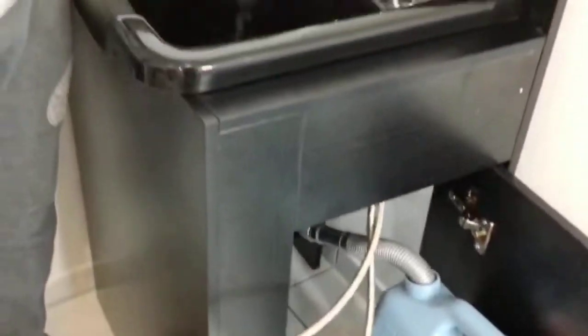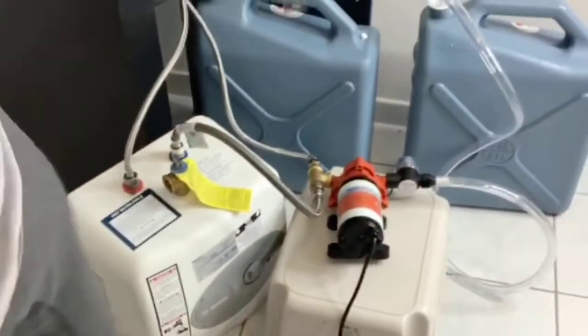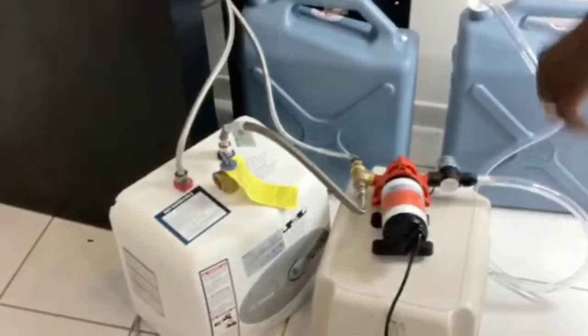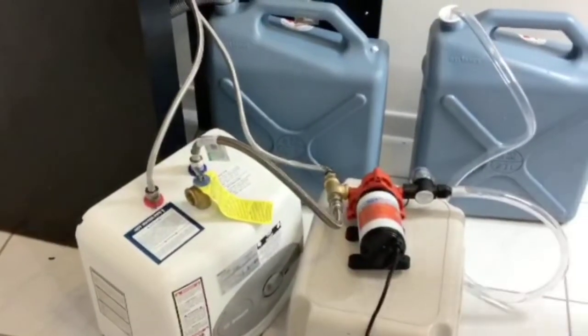The water heater does not produce hot water immediately. You just have to wait for about 10 to 20 minutes. You might not have the same setup as we have, but yes, you've got to wait.